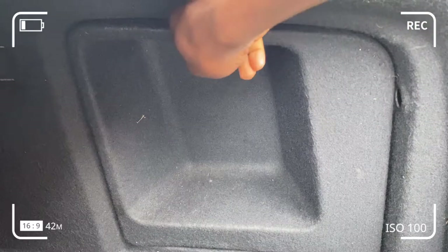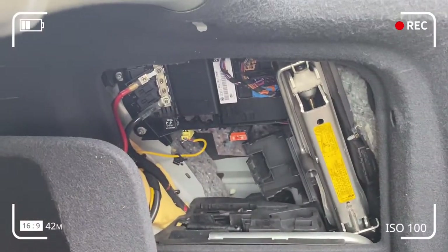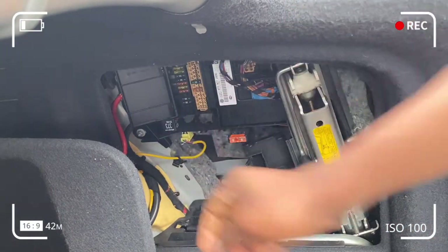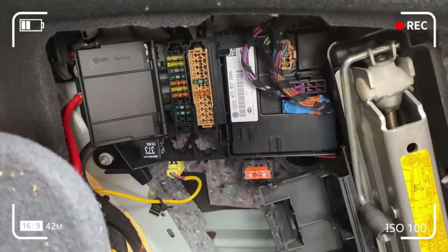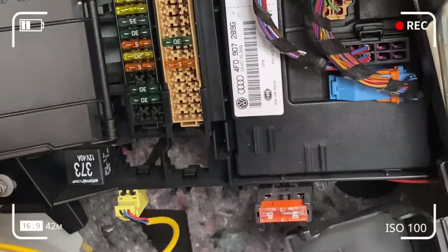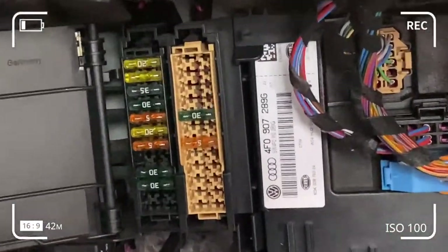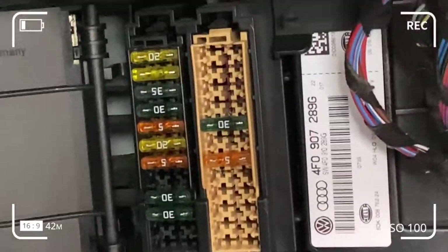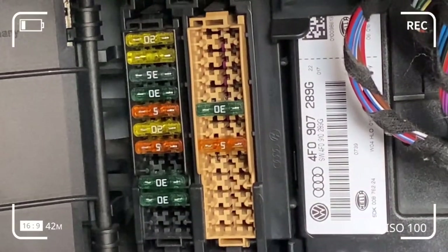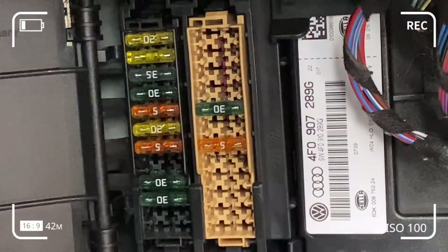We open the boot of the car and take out this compartment from the trunk. What we're trying to do is get out the 20-amp fuse that ensures the front cigarette lighter works. Here you can see a combination of fuses for different functions in the car, but we're concerned only with the fuses connected to the front and rear cigarette lighter functions.